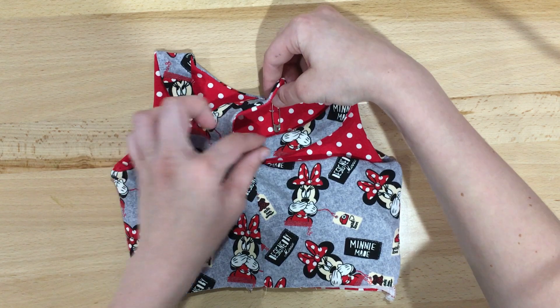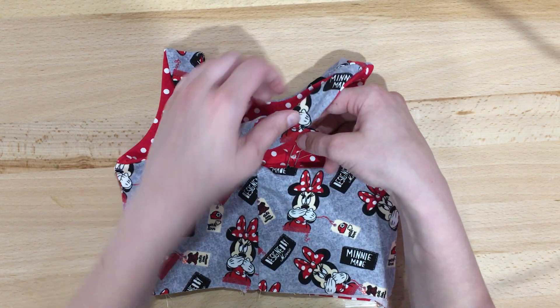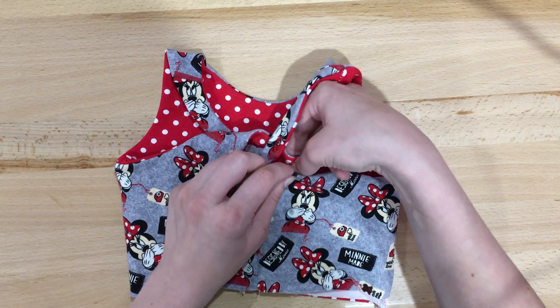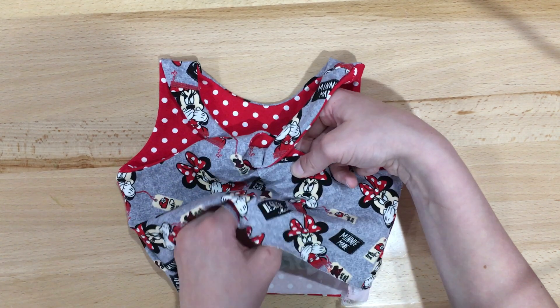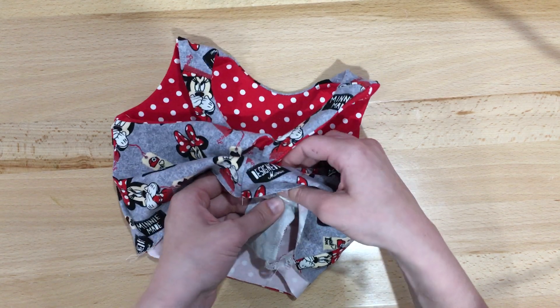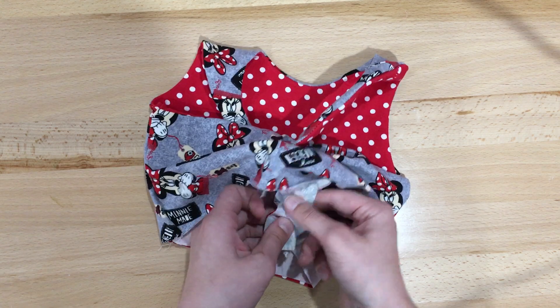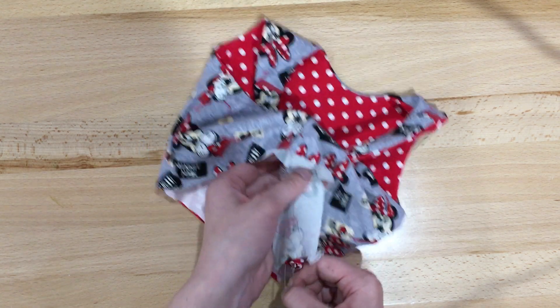We're going to go under this strap here and we're going to feed it through the hole here, into this right strap that's inside out. So we're going to pull this through.